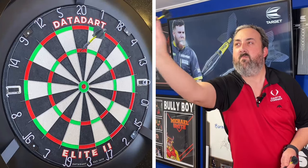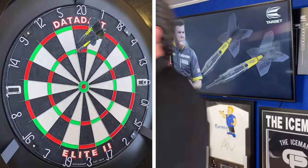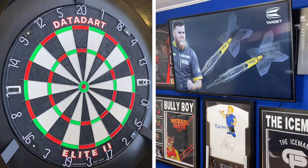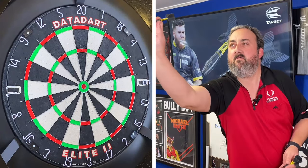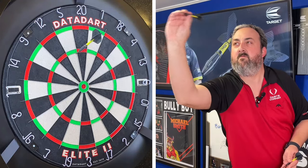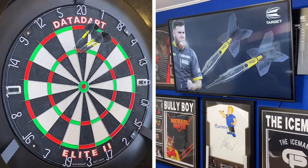Oh, straight in the treble! 85 — didn't maximize that treble to start, but relatively straight. I am holding them a little bit lighter. Going to the left there — only 30, but they're all around that wire, so we should be okay.